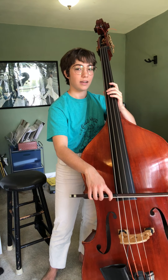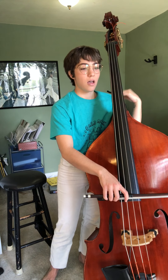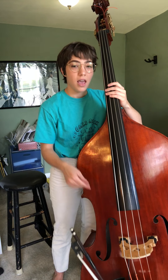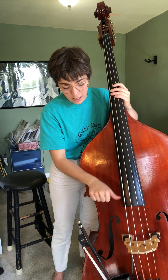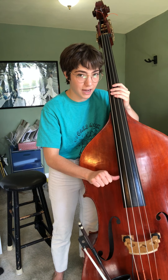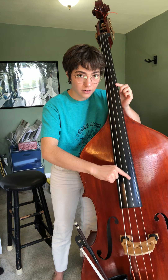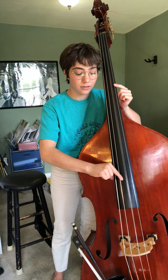You want that nice balance. Let's review plucking real quick. Put your bow back down, have them take their right hand, their right thumb, an inch or two above the end of the fingerboard. Plant that thumb on the side, then take your first finger, grab that string, and just do a little pull. Have them try plucking all the open strings.